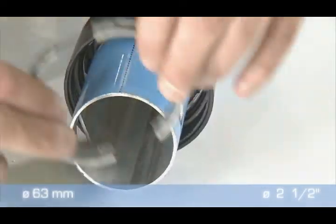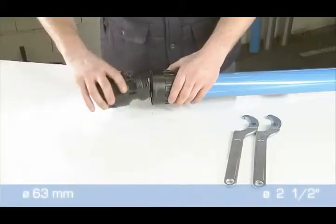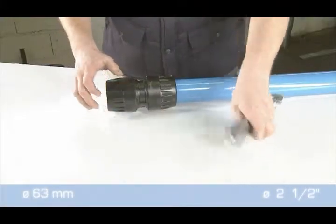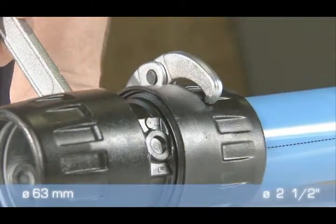Connection of 63mm components. With double clamp rings, the connectors are screwed into position and tightened with just half a turn of the spanner. To disconnect, just unscrew and take out the pipe.